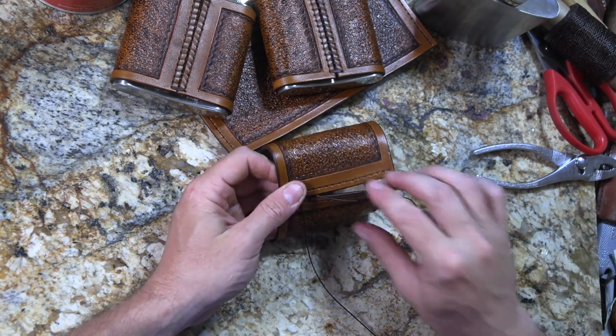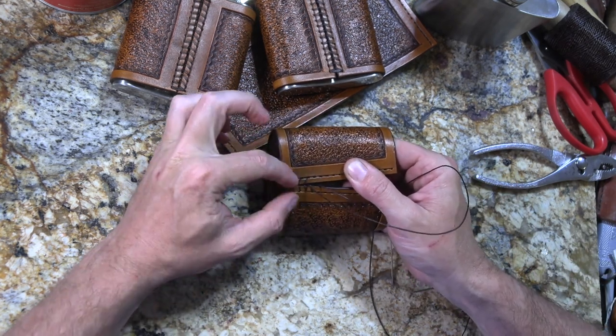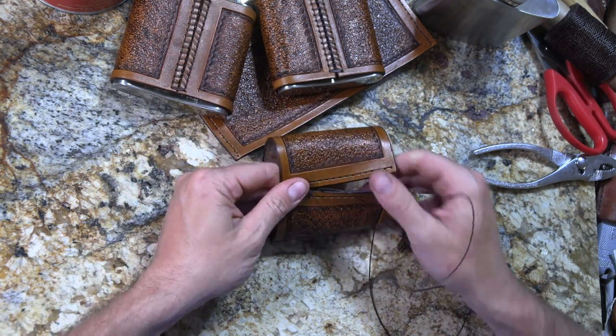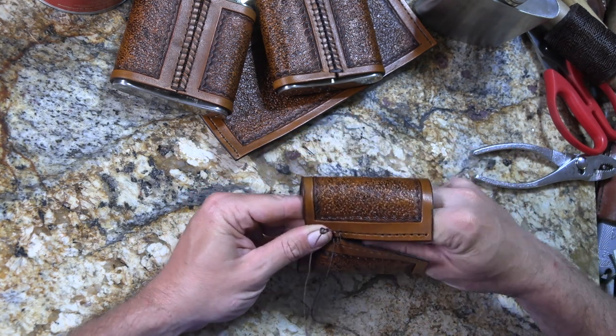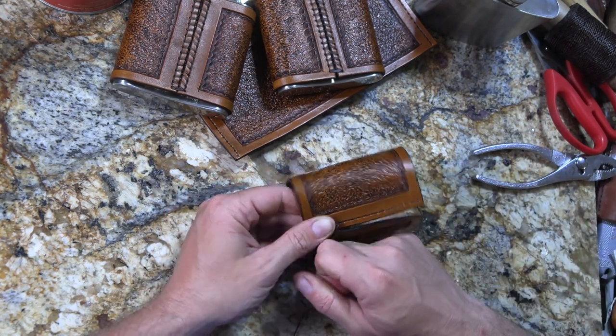I can pull them pretty tight when I do this, and it just pulls the two pieces of leather together. If you did this with a whip stitch and pulled them really tight, it's going to pucker them up and make them roll, and then you've got a problem. And of course if you're doing it with a running stitch or a saddle stitch, even bigger problem getting it to line up the way you want it to in the end.